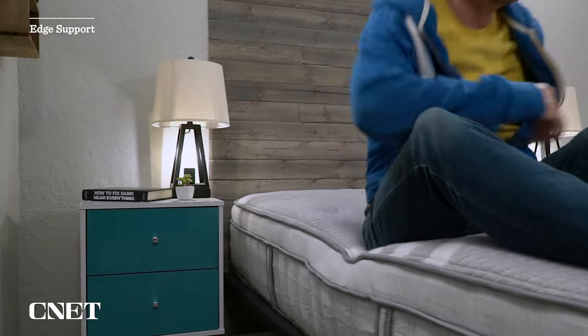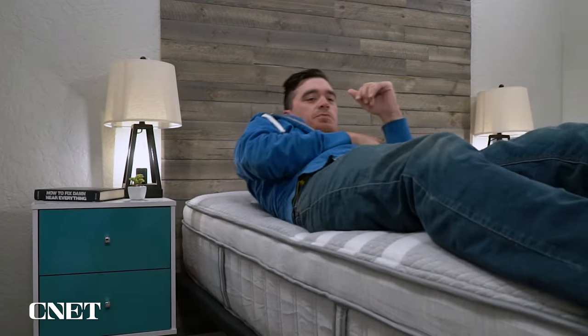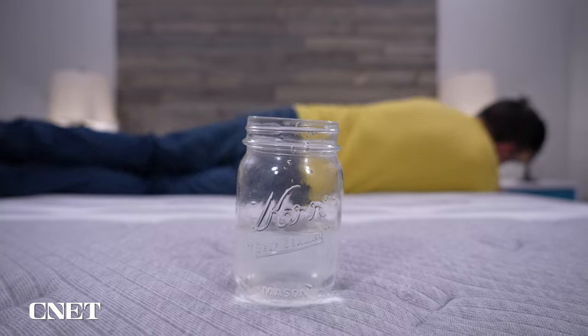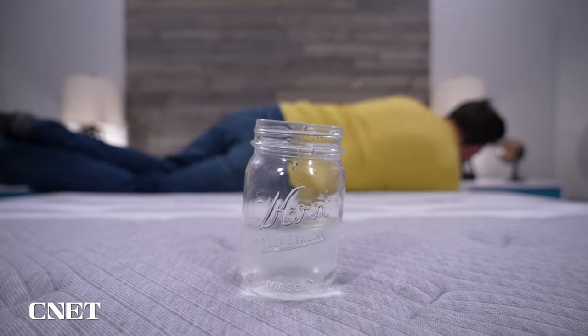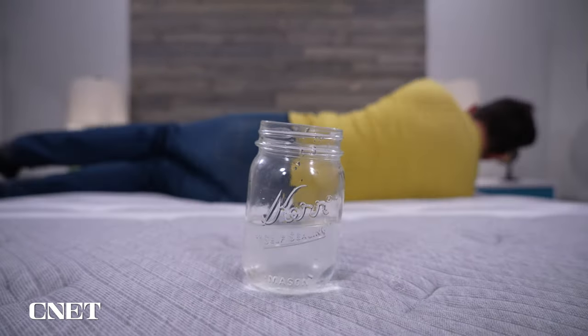Now let's talk couples. Since this bed is designed to support a lot of weight at once, it should accommodate most couples. In terms of edge support — how sturdy the perimeter edges are under pressure — it's pretty dang good. I didn't really experience any roll-off sensation when sleeping close to the edges at night. For motion isolation, which refers to how well the bed absorbs cross-mattress movement, it's pretty average to good. It's not going to be as deadening as a dense memory foam option like a Tempur-Pedic, but it's fine here.